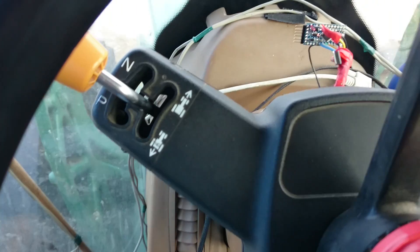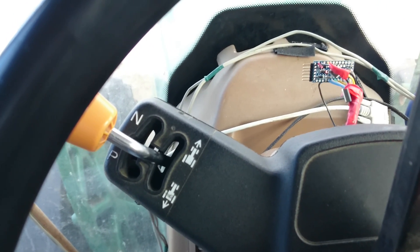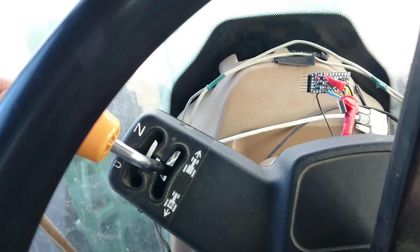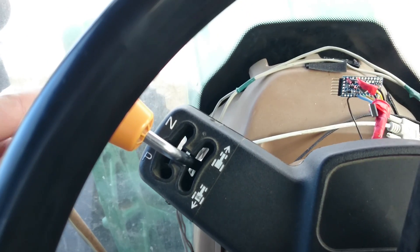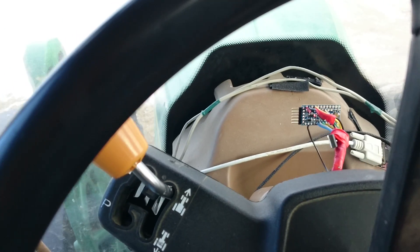What I've done here — this lever here is what puts the tractor into gear and what stops it. Right now the tractor is sitting still. If I move this lever and put it in gear, the tractor starts moving.